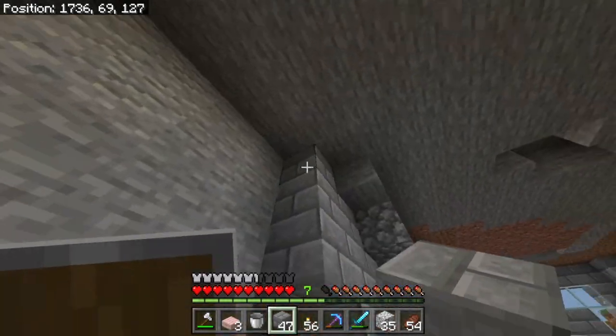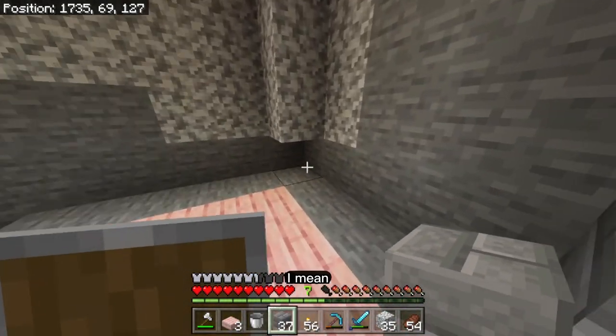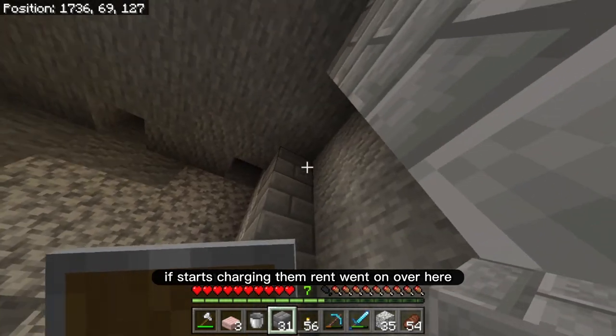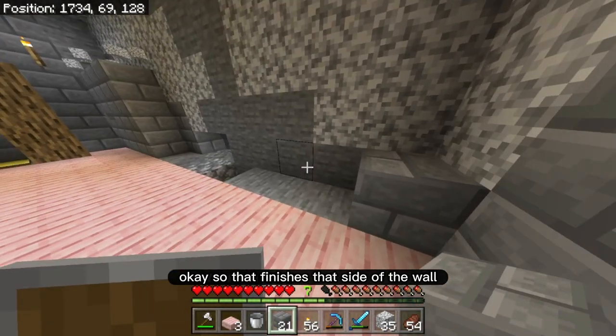This enderman really likes it here. Am I going to have to build him a room? Maybe I should — I mean I have to start charging him rent. That finishes that side of the wall.